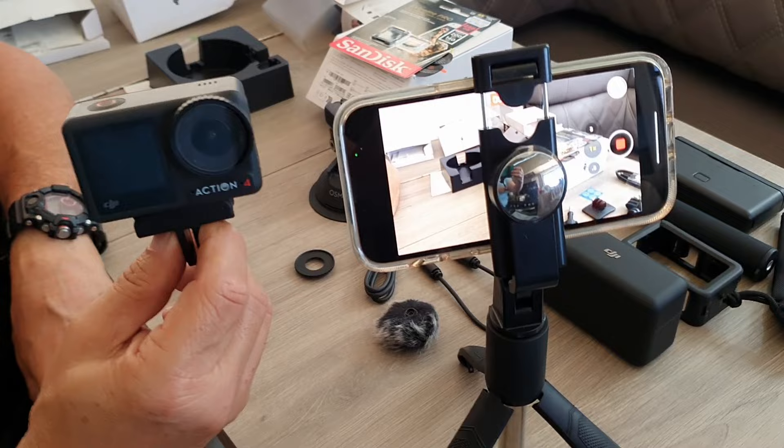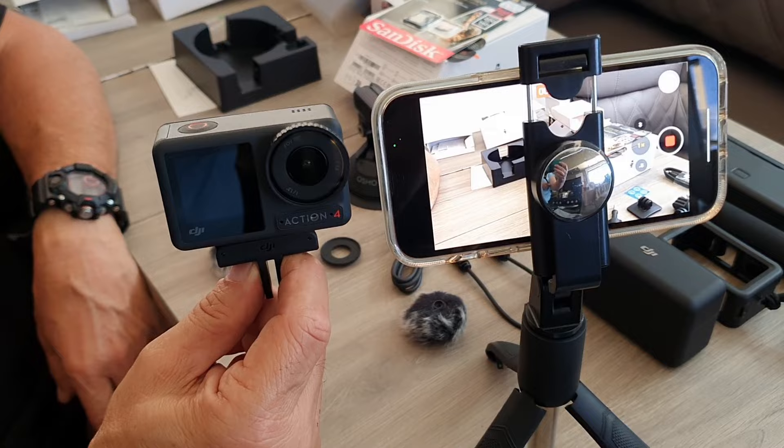We thought we had to buy the fluffy dead cat things separately when we bought the microphones. Only today John said to me, 'Did you buy the fluffy things?' and I was like, 'Oh no!' — but they come in the box with the microphones, so that's a good thing. They go on the mics somehow. Here's a size comparison with a mobile phone — the Osmo is a big difference compared to John's phone.